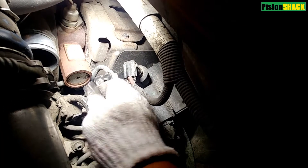Let's remove the safety clip on that fuel line. Use a 3/4" deep socket to remove the sensor and take that bad boy out.